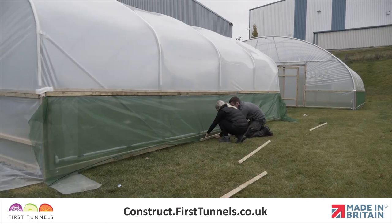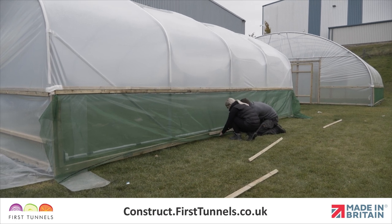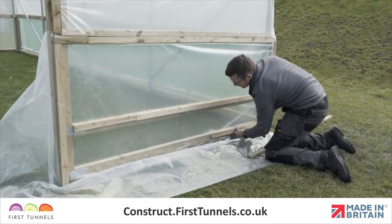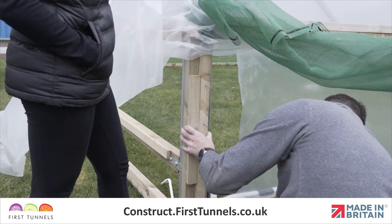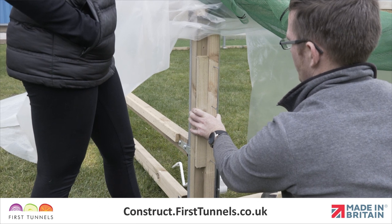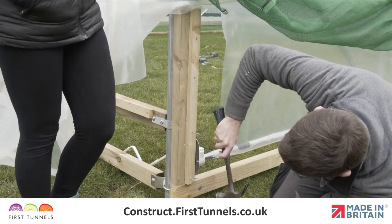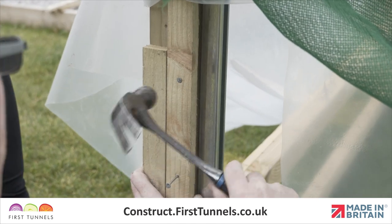With the screen now operational, you can now fix the ventilation net and corner polythene panels to the vertical post, door frame post and base rail. A batten will need to be fitted to the two timber posts between the base rail and side rail on the outer face. This batten ensures the winding mechanism does not damage the ventilation netting.